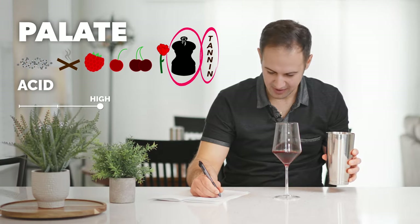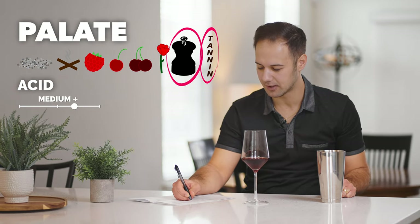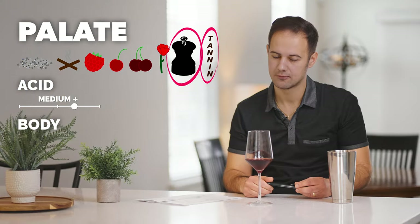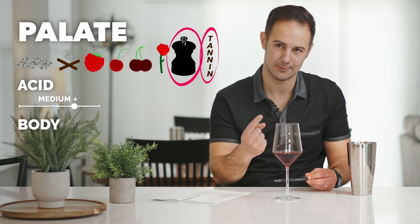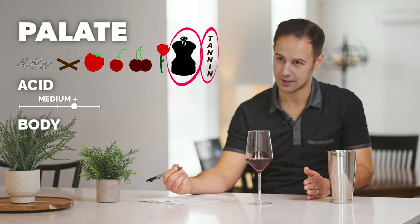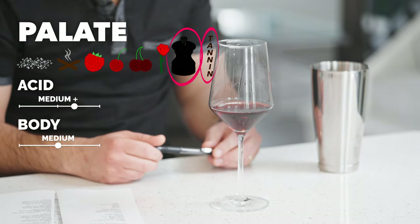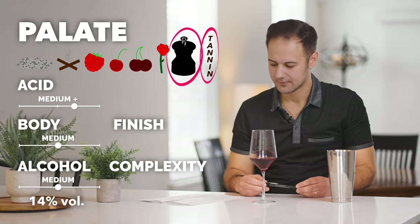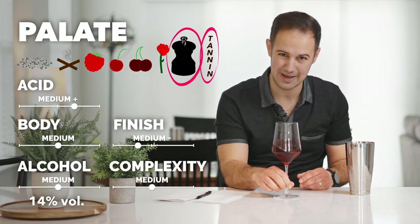Acid — high. It's just tart, for sure. Let's say medium plus acidity. Body — this feels pretty light to me, but then the backbone from the tannin bumps it. If there was no tannin, this is a light body wine, but that tannin gives it oomph. I'd say it's a medium body. Alcohol, medium, probably 14%. The finish and complexity — I want to say medium minus on the finish. It's not the most complex wine, I'd say medium complexity, medium minus finish. That tannin is just screaming at you.